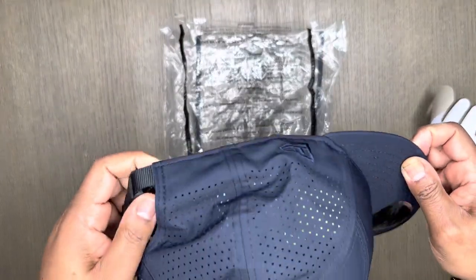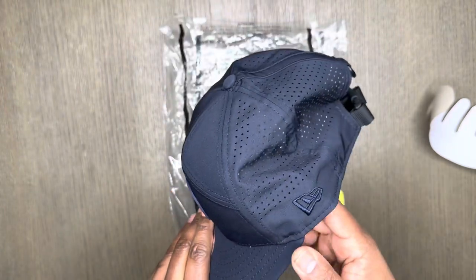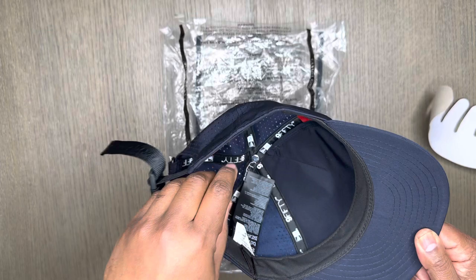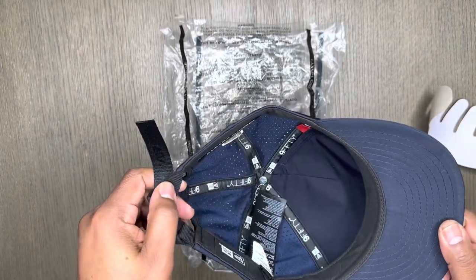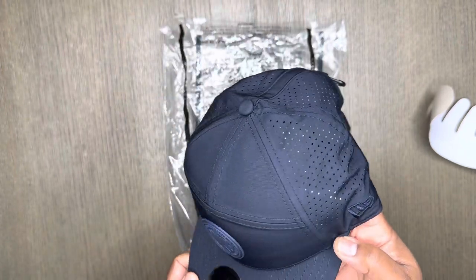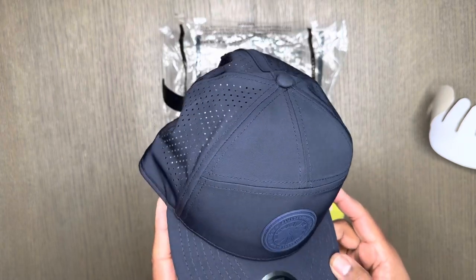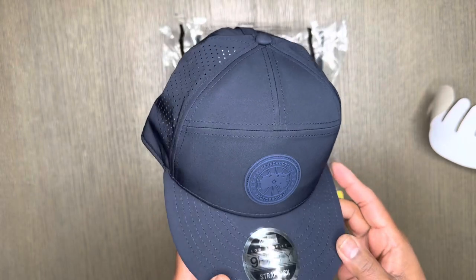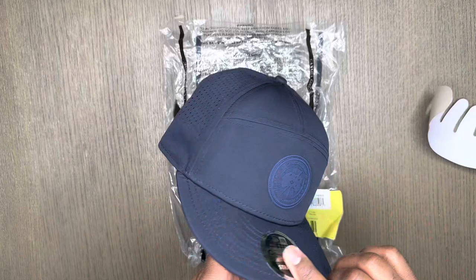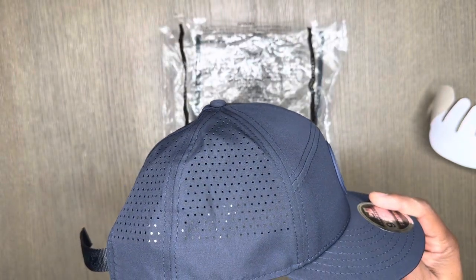So if you're interested in a nice hat option for the summer, definitely look into Canada Goose and see if that works for you. Thanks for stopping by and watching. Be sure to add comments, like, and subscribe. I post a lot of videos around a variety of different products — clothing, shoes, anything of that nature that I enjoy. I just like to share my input on some of the items that I wear or try or use. Thanks again.